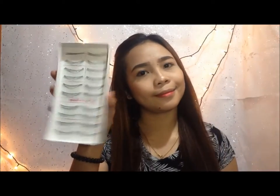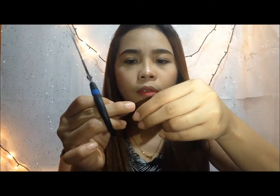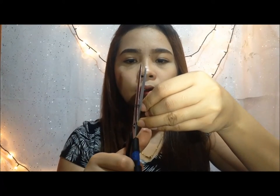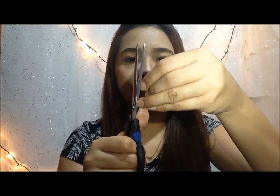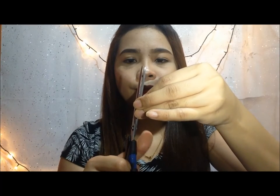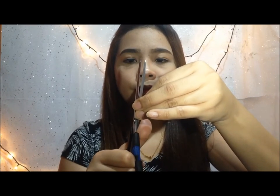And then I'm going to prepare the eyelashes. This is my favorite, and I've already taken it out. It's actually a little bit longer, so I'm going to use the scissors to cut the tip. It depends on you — try it on to see how long you want it. And here it is, as you can see.